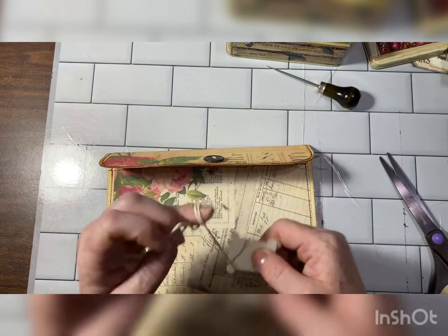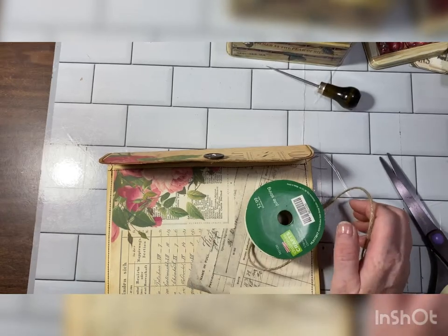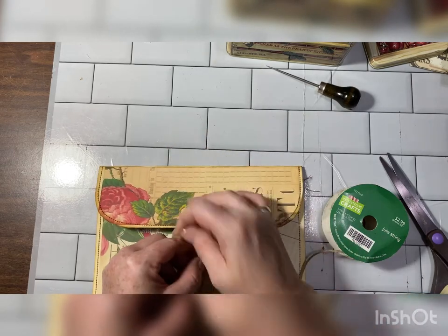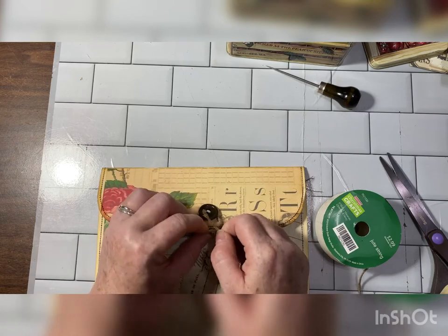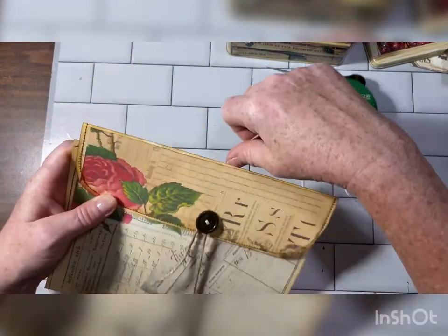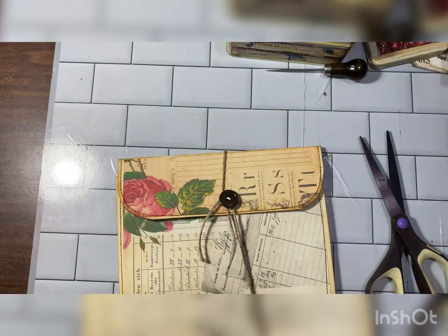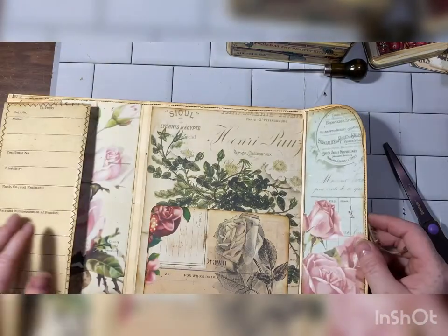Let's see if we have enough of this — nope, we don't. Let's grab something else. Just tie that into a knot. Very simple, guys — you can use anything. We've got our closure and I'm leaving two strands because I think it's cute with the two.